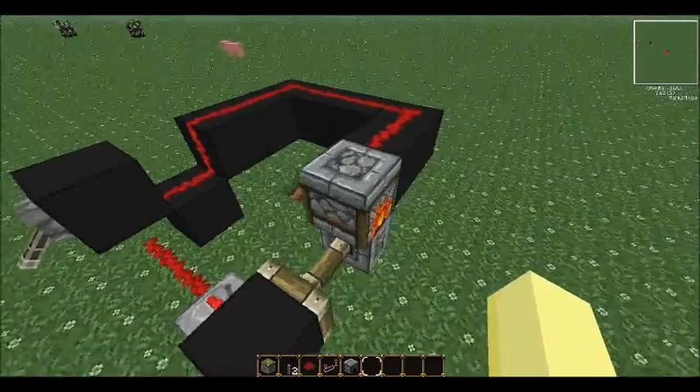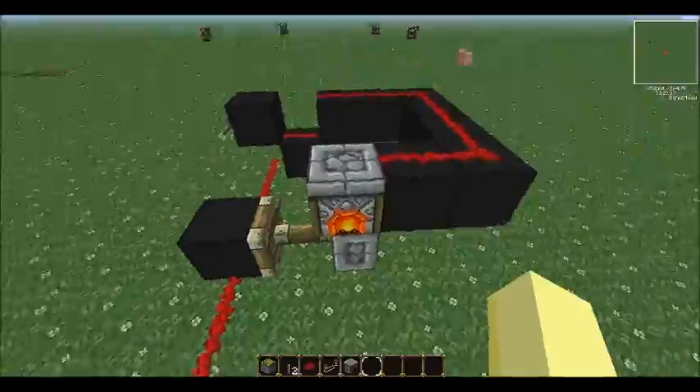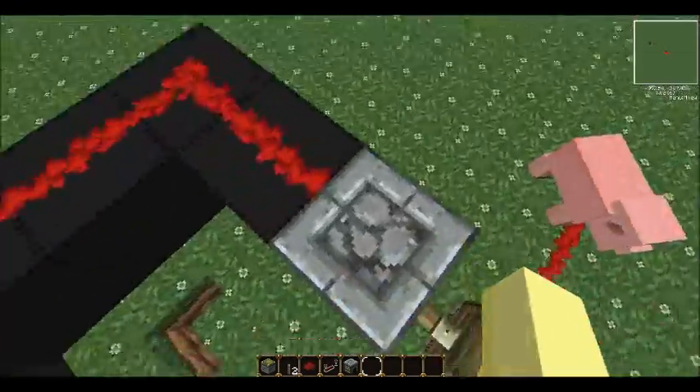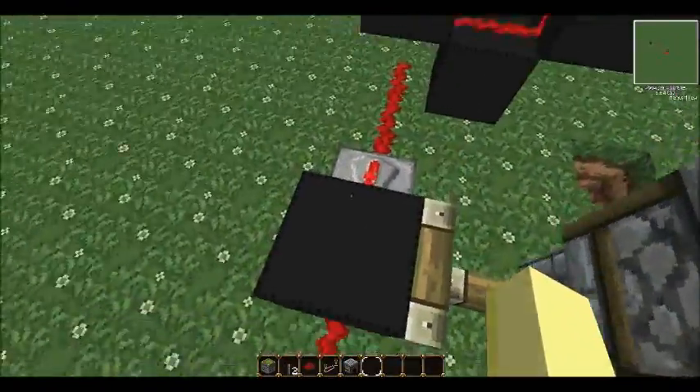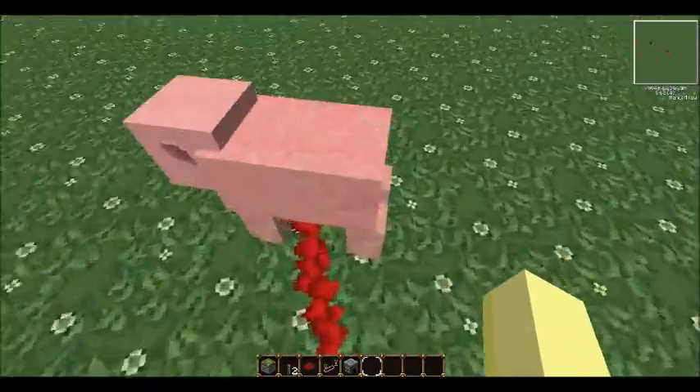I changed the block from the data value of an off stove to an on stove, and it triggered the update, which then put the redstone signal through the block.